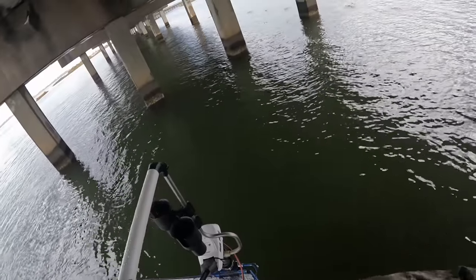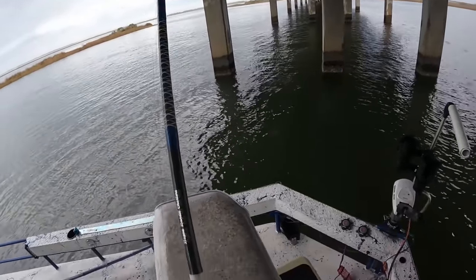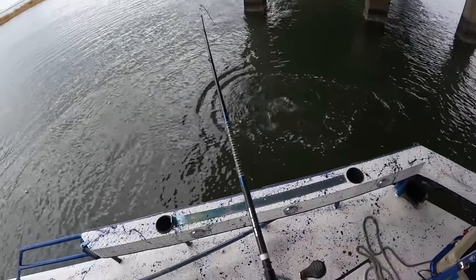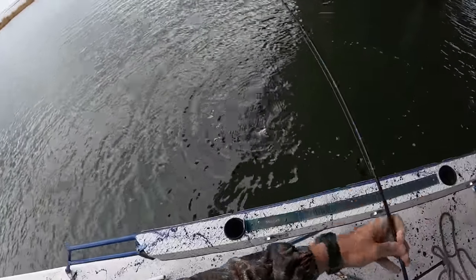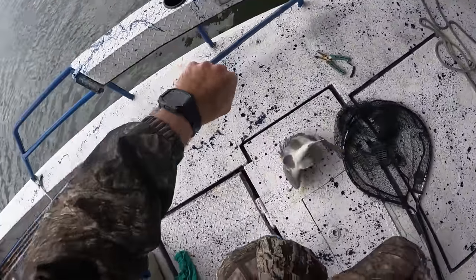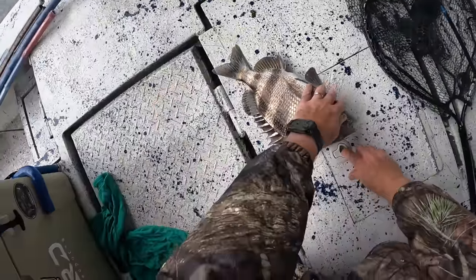He's on there - that's a better fish! That joker was running straight to them pilings. Sheepshead number three - he's right at 17. Get in the box. Y'all make sure y'all watch the whole video because I'm going to show you a very good way to clean these sheepshead, and then we're going to season them, put them on a smoker, smoke them up real nice, we're going to eat a few of them for dinner tonight.